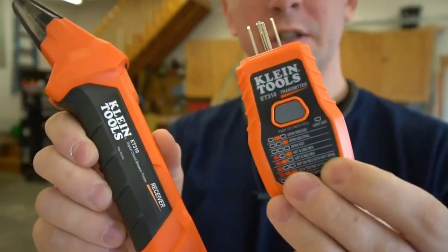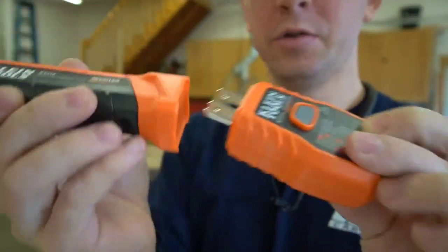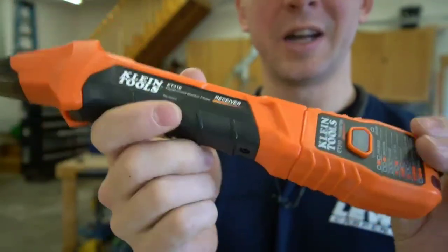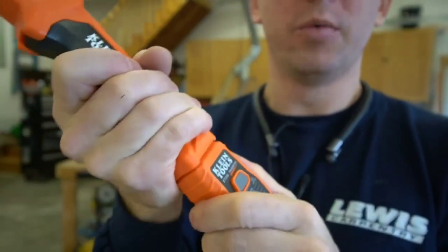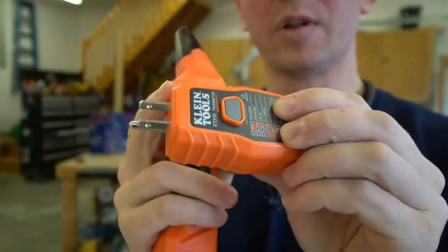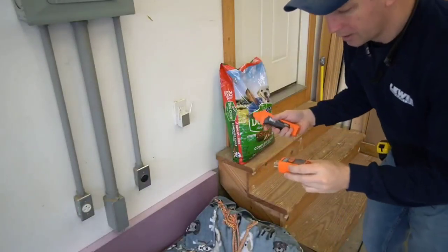You have two different pieces here. This is the transmitter and this is the detector, and they've made it so that the two nest together, so whenever you want to store it you can just plug it together and you're not going to lose one or the other. What you want to do first is plug your transmitter into the outlet that you want to find the circuit breaker for.